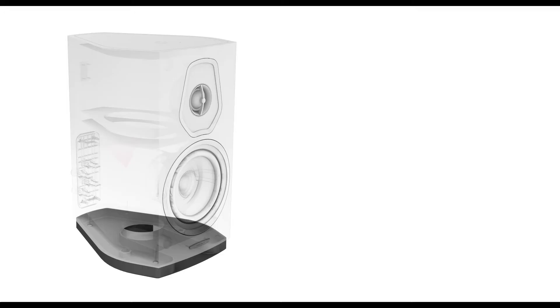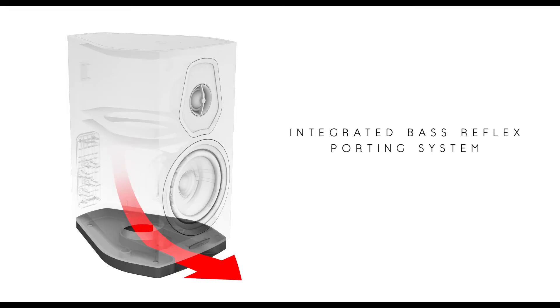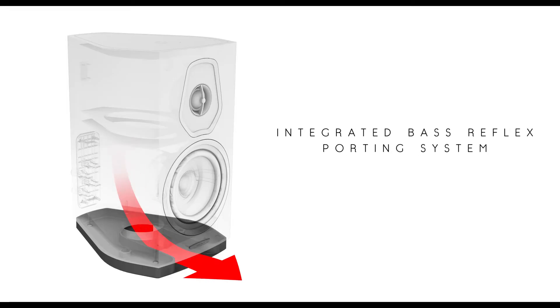We also designed a new reflex port, all seated on the base of the loudspeaker — except for the center channel — to keep the design very clean and at the same time make in-room placement very forgiving.